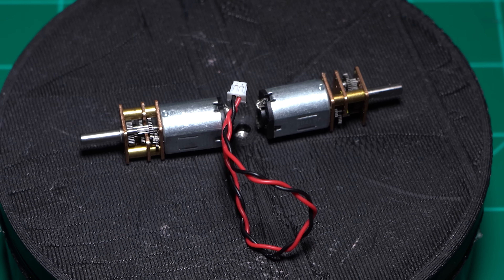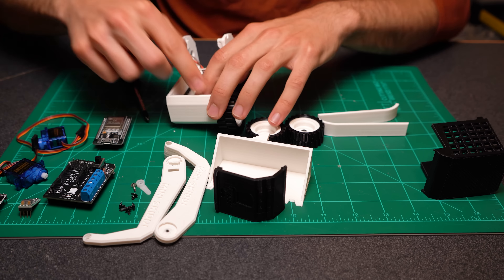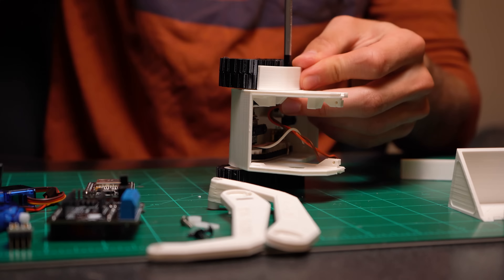There'll be one servo at the shoulder joint, as well as another for the bucket tilt, and then of course the two motors to move it around. All of this together takes up a lot less space, making it easier for you and I to actually assemble everything without first hucking it across the room at light speed.